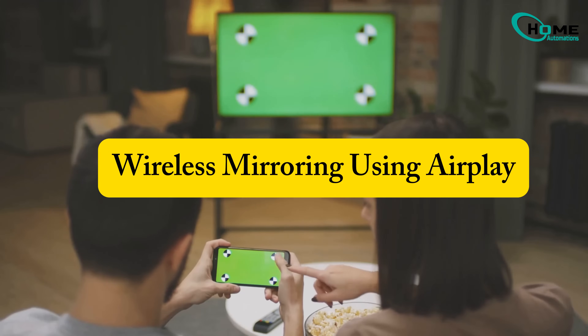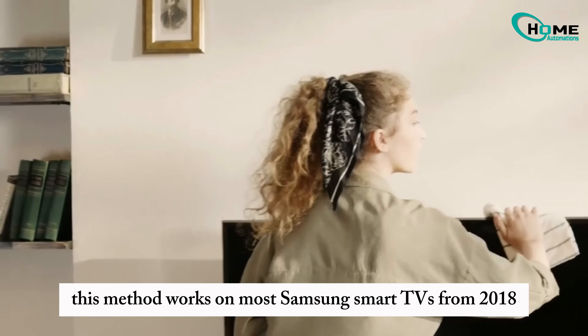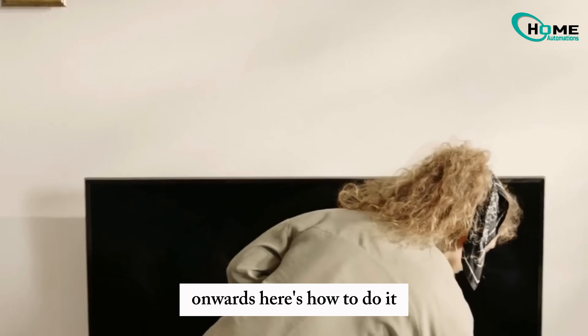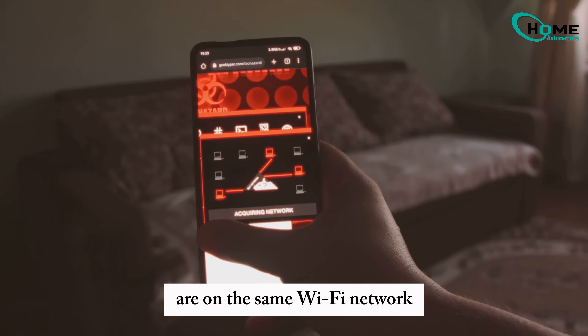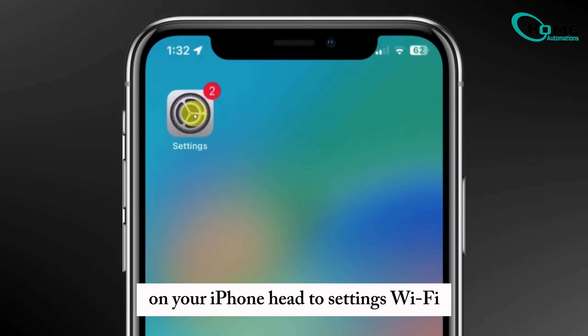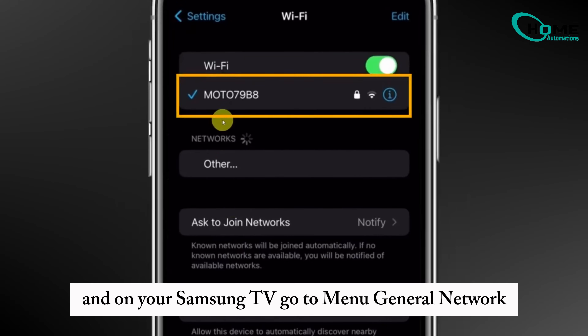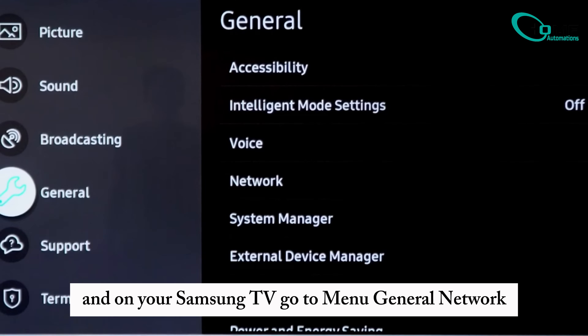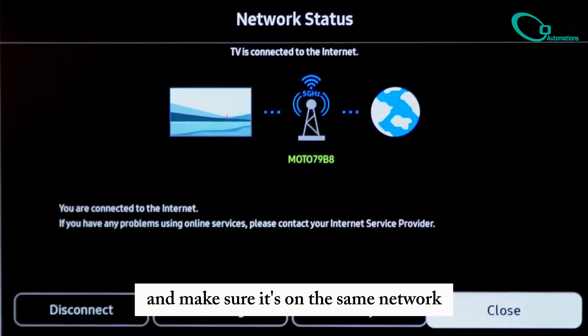First up, wireless mirroring using AirPlay. This method works on most Samsung smart TVs from 2018 onwards. Make sure your iPhone and Samsung TV are on the same Wi-Fi network. On your iPhone, head to Settings, then Wi-Fi. On your Samsung TV, go to Menu, General, Network, and verify you're both on the same network.